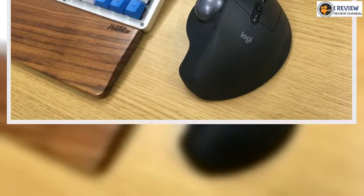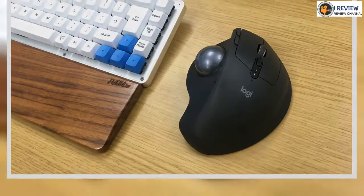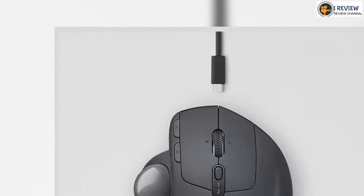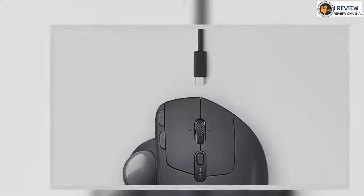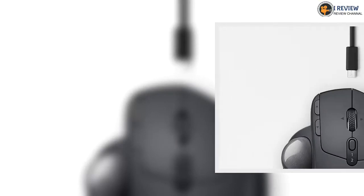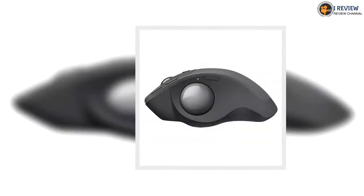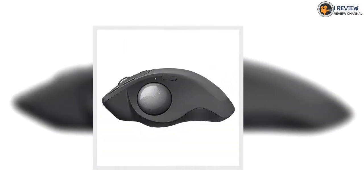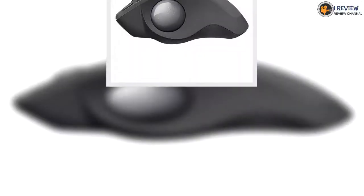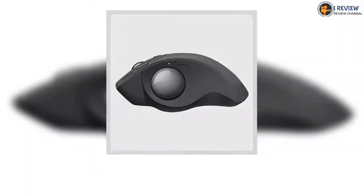Trackball mice won't be for everyone, but if you're set on the form factor then the MX Ergo does everything you'd need it to. It's got a large, comfortable design, the trackball itself is smooth and accurate, and the ergonomic options are great. Left-handed mouse users may be disappointed by its right-handed-only configuration, but otherwise there's little to dislike.